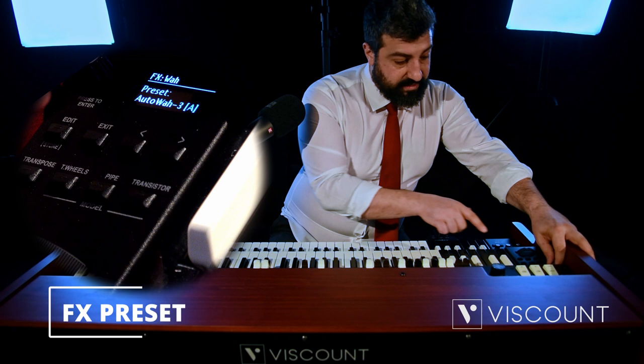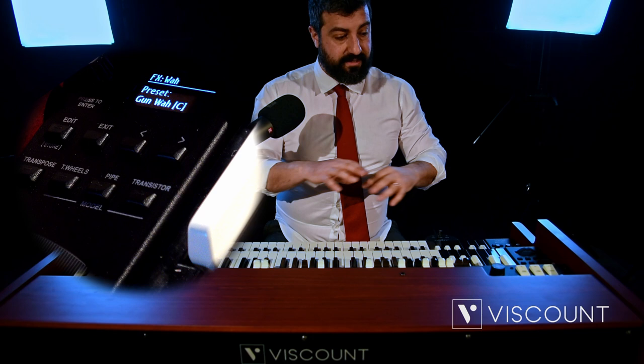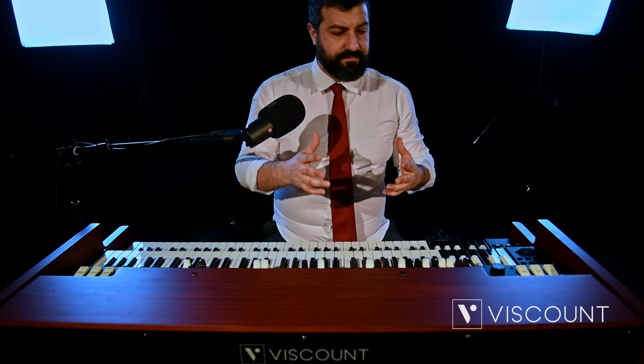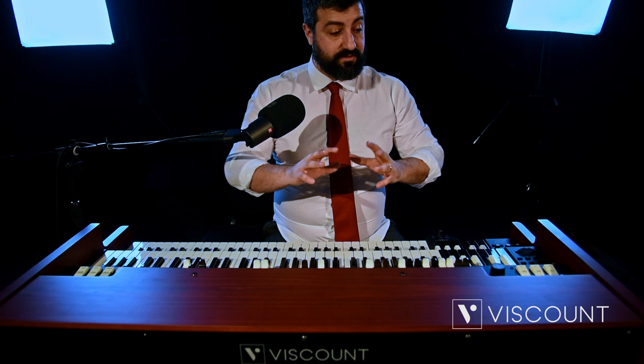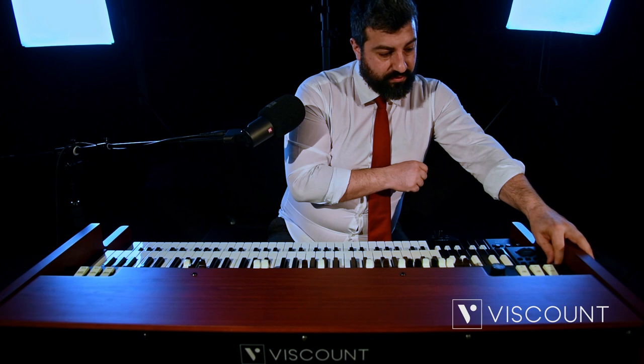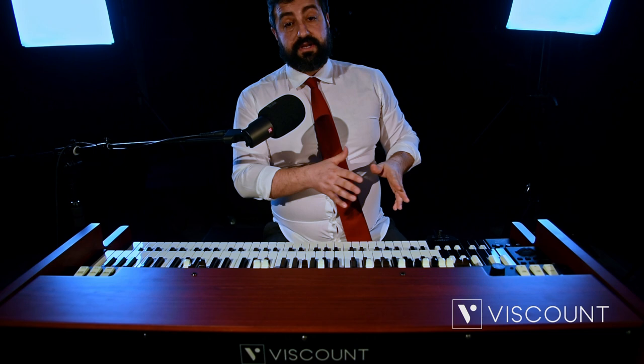With the Wah Wah, we have presets with the Auto Wah Wah. There are two custom presets that can be fully saved, thanks to the presence of the Legend Editor, which is downloadable on both PC and Macintosh. You can manage each preset as you prefer — save it on the machine and recall it whenever you want. On our OLED screen we have these two custom presets. There are also various presets such as Cry Wah, Gun Wah, etc., which you can test.